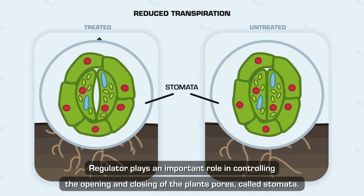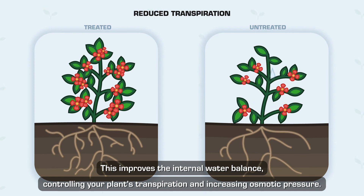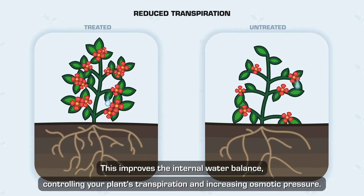Reduce Transpiration — Regulator plays an important role in controlling the opening and closing of the plant's pores, called stomata. This improves the internal water balance, controlling your plant's transpiration and increasing osmotic pressure.